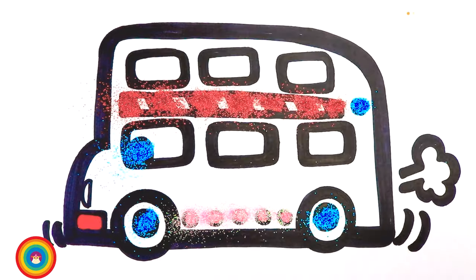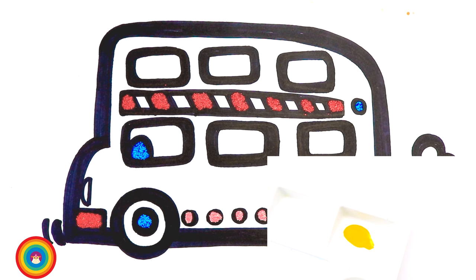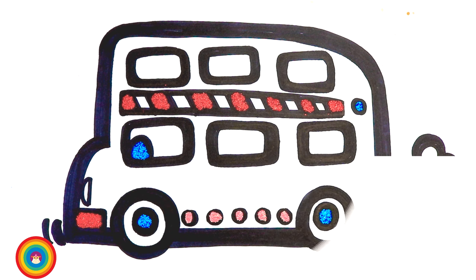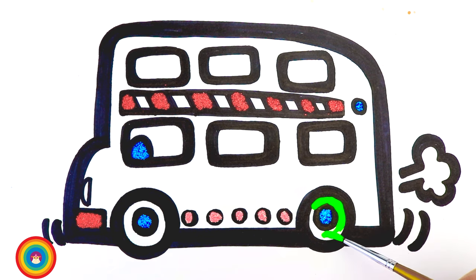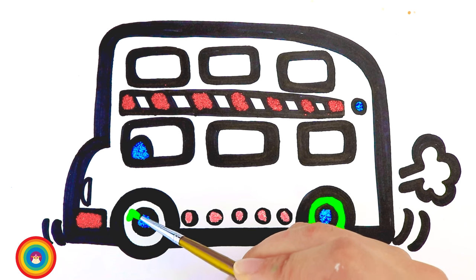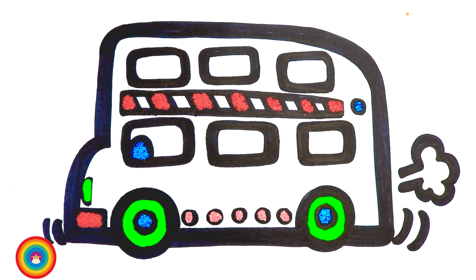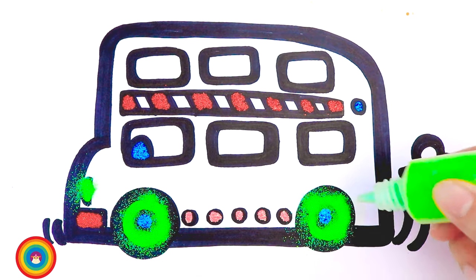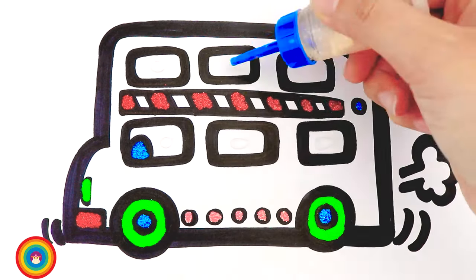Some more red color for the front of the bus as well. Now let's cover all the red color with the red glitter. Now I need some green color, so I will mix yellow and blue. I will use this green color for the outside of the wheels. I will also use the green color for the front light. Now let's apply some green glitter on the green color. Next I will apply some glue on the windows and the smoke behind the bus.